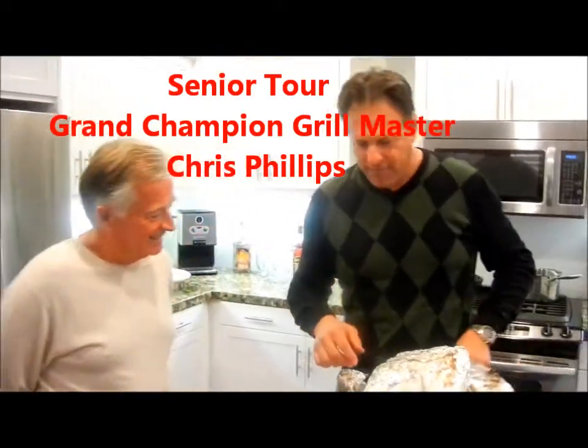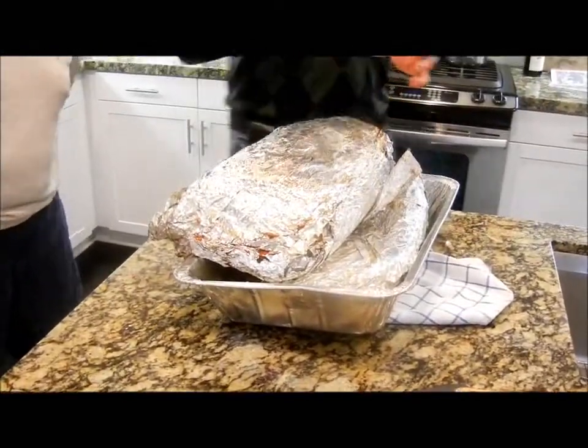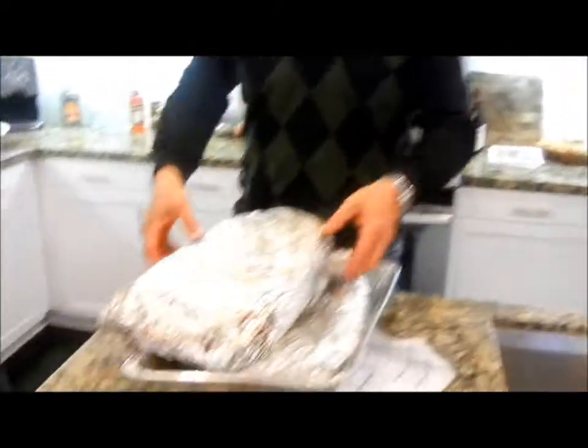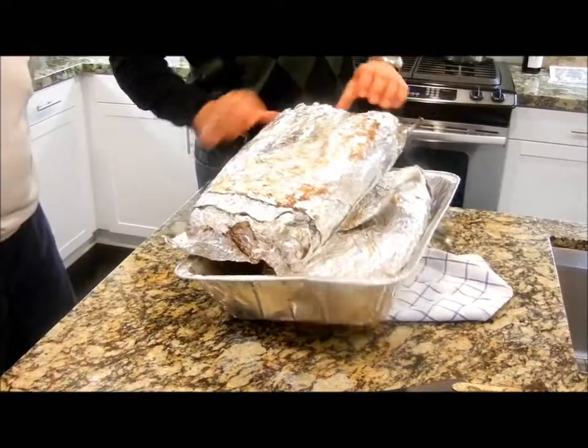So the glaze will be made with some of the trimmings from this. It will be sitting in the pan in another hour and a half. This is Chris — my brother-in-law Jimmy's father-in-law — welcome to the grill. He's on the senior tour, grill master. What we're doing now is we are taking off all of the oil from this bad boy and placing it in the pan for the next two hours. It's very hot — my fingers are burning — but that's okay, better mine than yours.